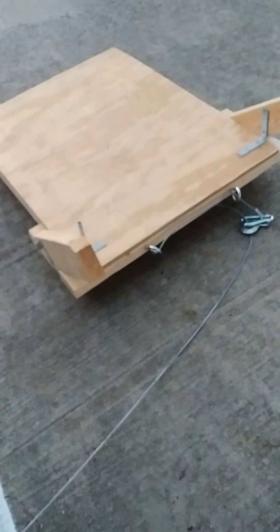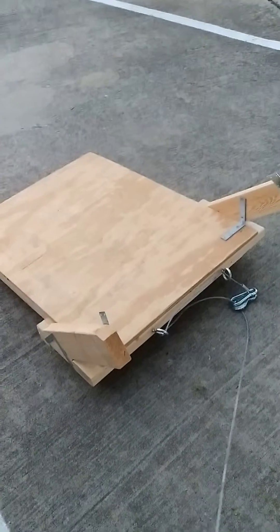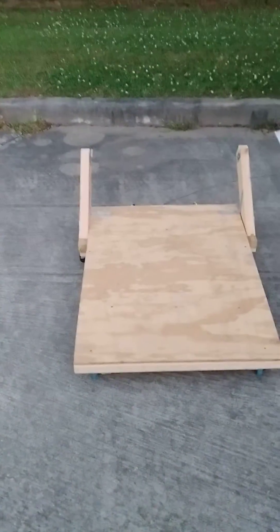This worked pretty well for my 225 pound brother-in-law. If you had to lift someone a little heavier you may have to design this differently, but I was very happy with it. If you have any suggestions, comments, or questions please feel free to leave them in the comment section. Thank you.